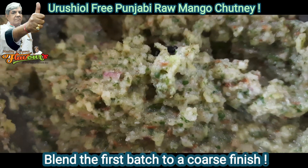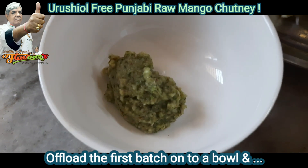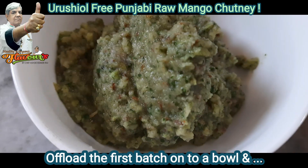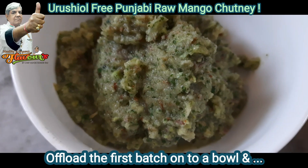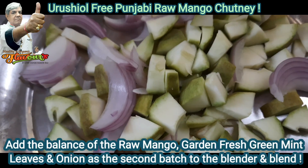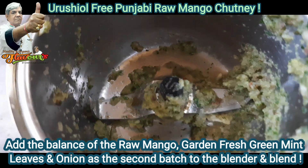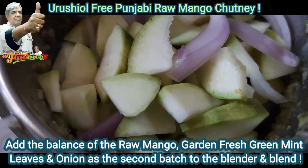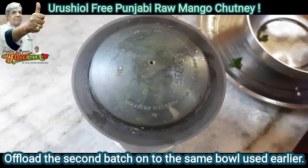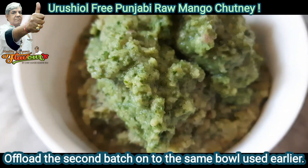Now blend to a coarse finish. Let me show you — this is how it should look. Blend to a coarse finish and offload onto a bowl. Then upload the remaining balance into the blender and blend again.